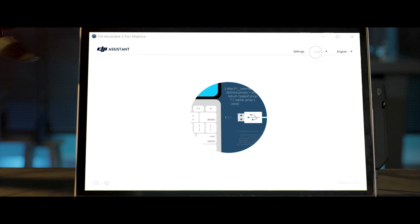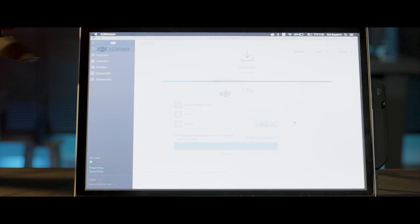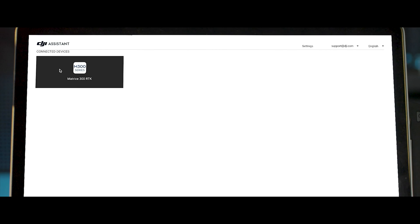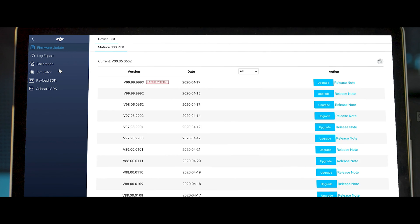Launch DJI Assistant 2 for Matrice. Log in to your DJI account and select the connected device. Click Firmware Update on the left to refresh the firmware list, then select the latest firmware version and click Start Updating.